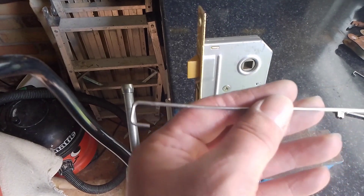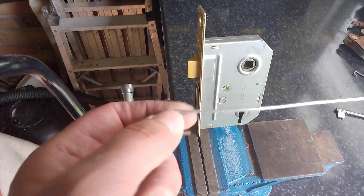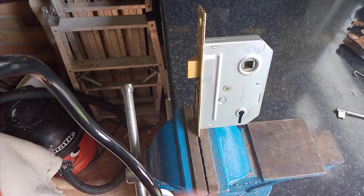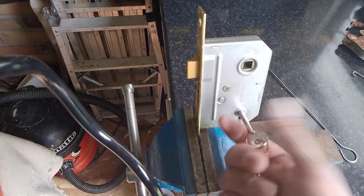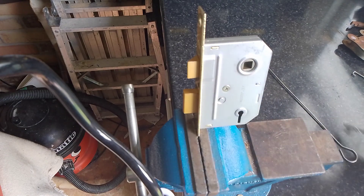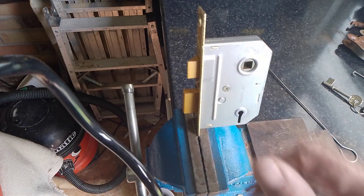That's overlifting, folks. Simple bit of wire, bent round one of those square pegs that hold your rear door handles together and turn your latch. And that's that one picked again - different way. Thanks again for watching, see you next time. Take care, bye-bye.